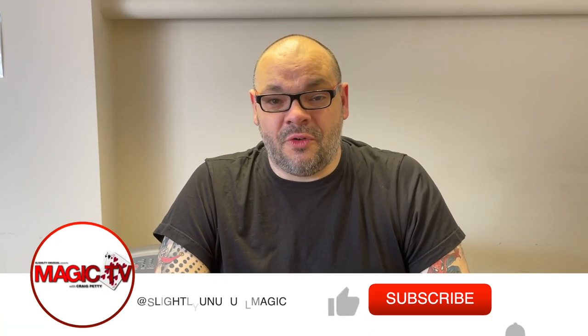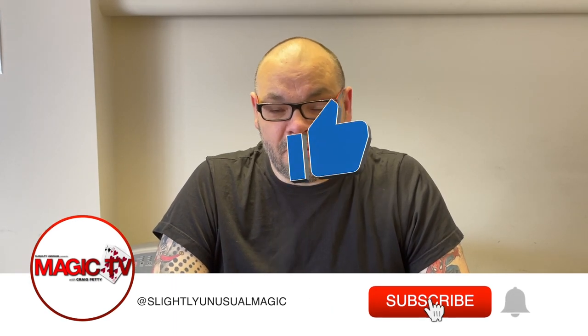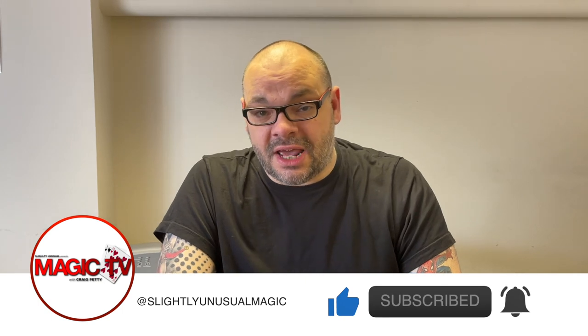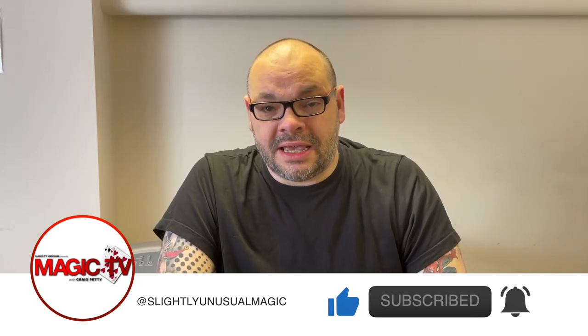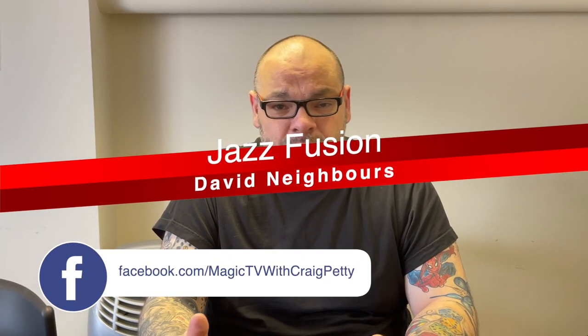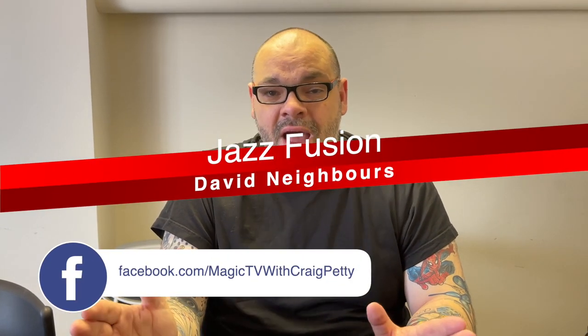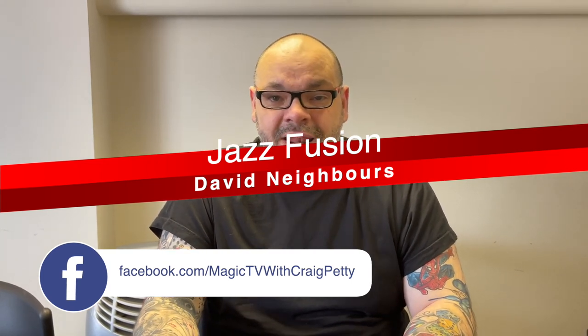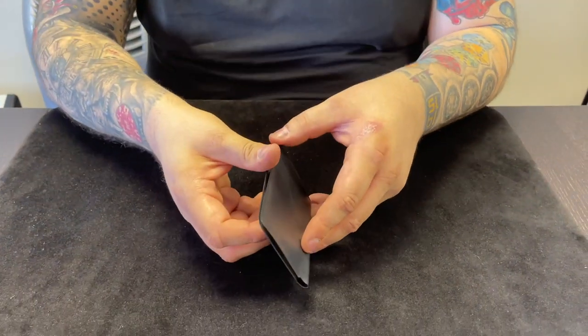Hey guys, welcome back to Magic TV. My name's Craig, it's six o'clock, it's time for a Magic Live. Today I'm going to be performing a routine by Mike Powers and David Neighbors. It was created by David Neighbors, marketed by Mike Powers. It is called Jazz Fusion — an extended and updated version of Peter Kane's Jazz Aces, which I have already performed on this channel. You can get it from the Mole of Magic. Let's have a look at it right now.